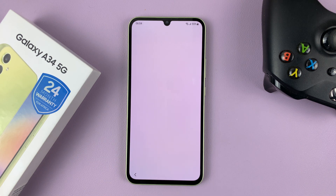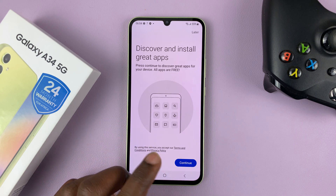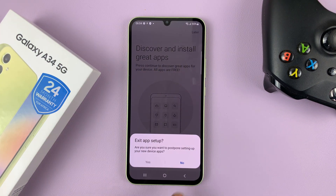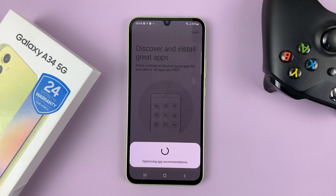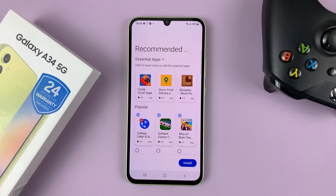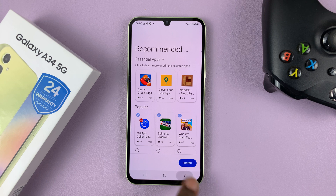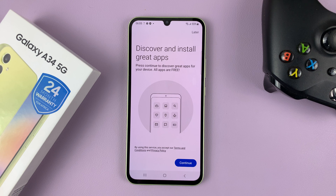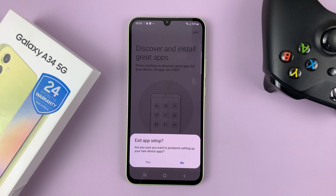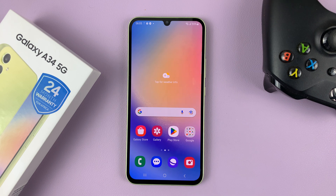It says I'm all set up — tap on Finish. It will prompt you to discover and install great apps, but I'll do that later. It's also going to recommend some apps, which I will ignore — just tap on Back. And it takes me to my home screen.